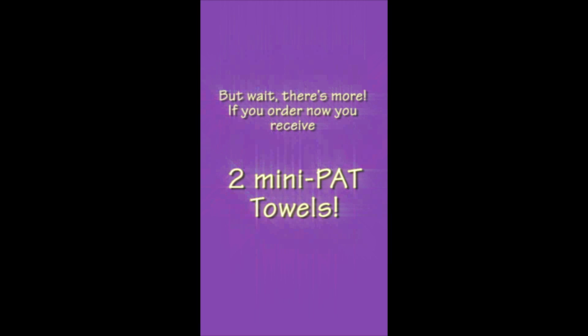But wait, there's more! If you order now, you receive two mini Pat Towels.